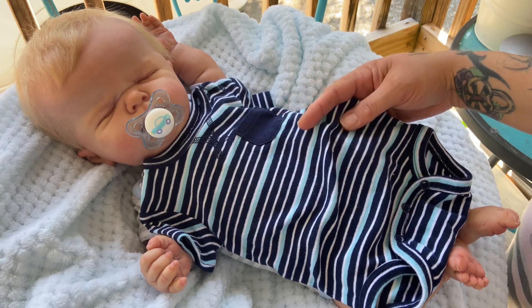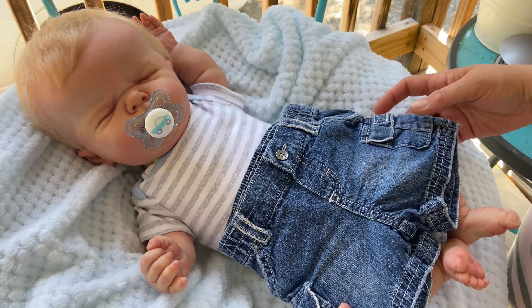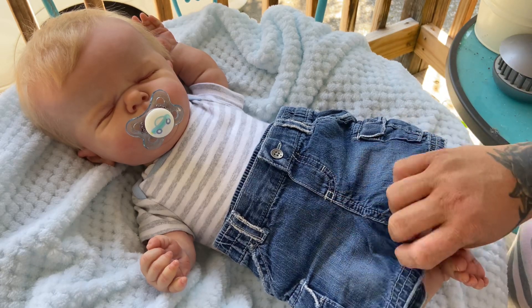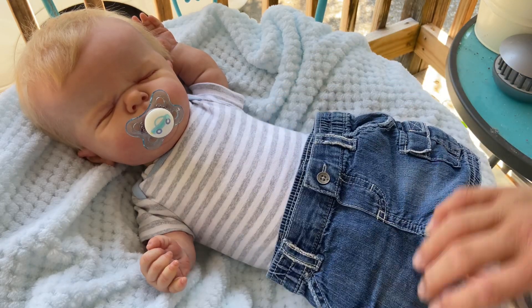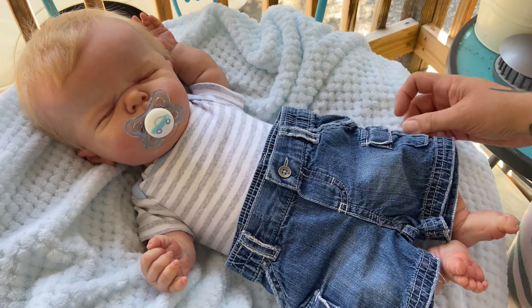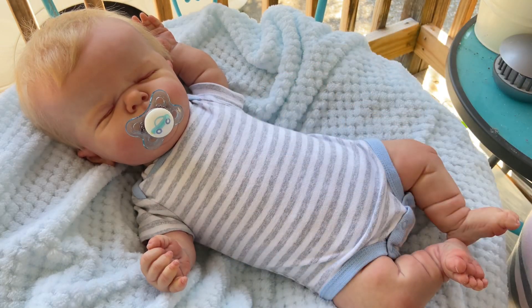I found these Koala Baby shorts, zero to three months — super cute. They actually do look like shorts on him if you hike them up; down lower they'd look like pants. But hiked up, they're really cute and fit him really really well.